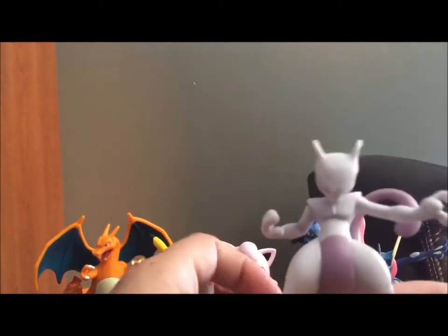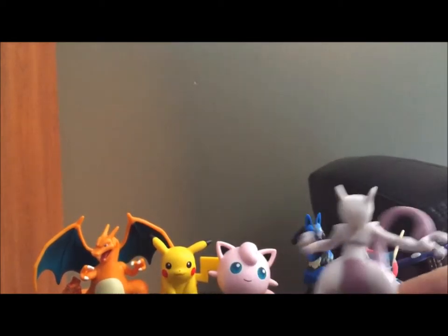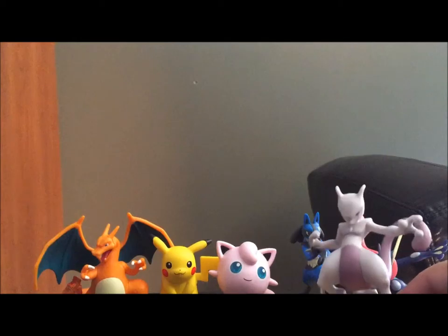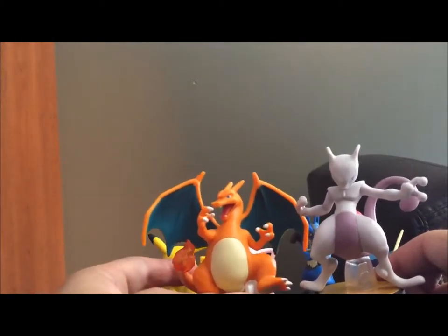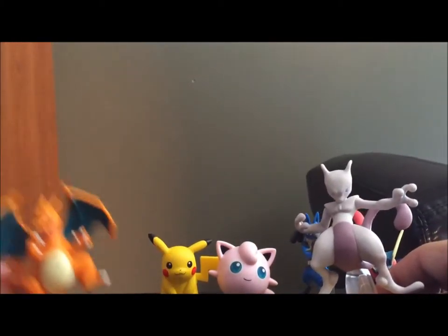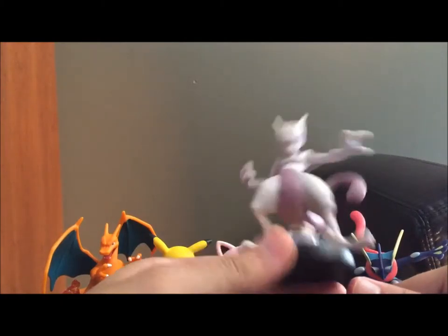Here is Mewtwo in all his glory. Again, extending off the base a lot less this time. He's actually pretty big — or maybe not. He looks bigger than he should be, I guess. Maybe it's just because of Charizard. But as many people will point out, Pokemon sizes are nonsense. Canonically, Charizard is shorter than me. Pikachu is most certainly not the size of Charizard. Size-wise, pretty good — everything looks to scale.